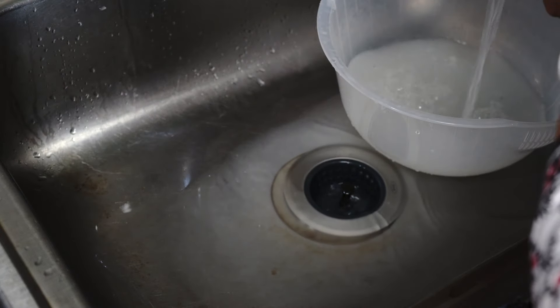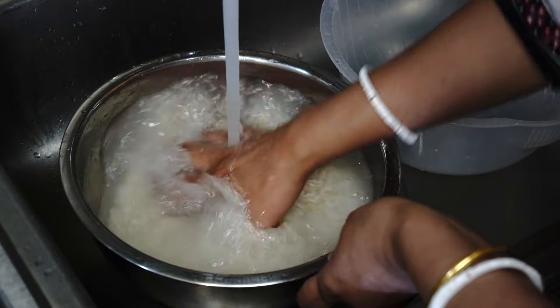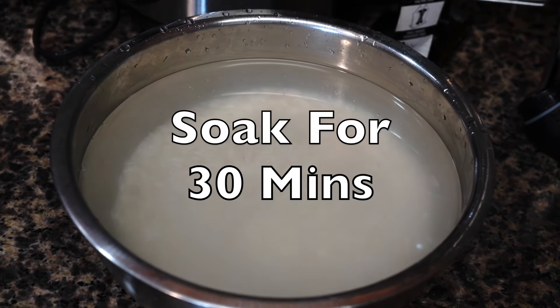If you do not wash your rice well then you will end up getting a sticky pulao, and we are not making sticky chicken pulao today. Then soak the rice for about 30 minutes.